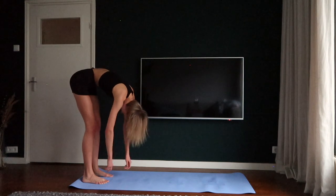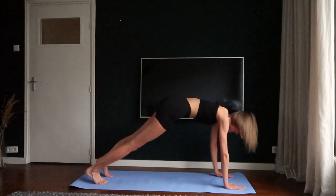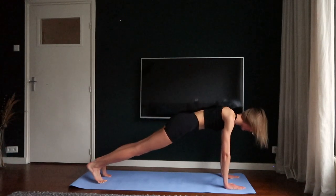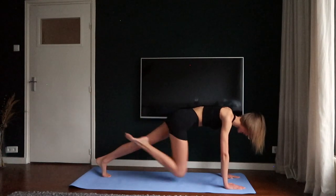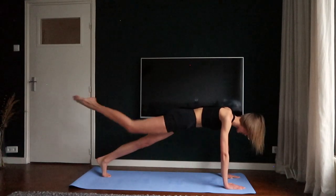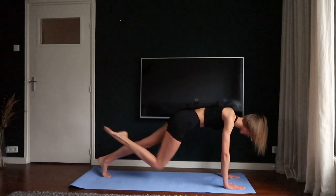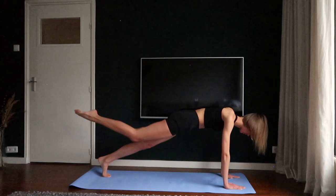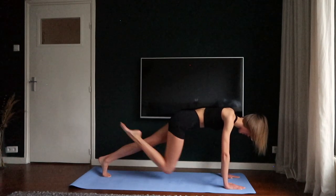Walk in towards a high plank with your hips in a straight line with your shoulders and feet. Point your right toes and crunch your leg towards your chest. Three, four, five.